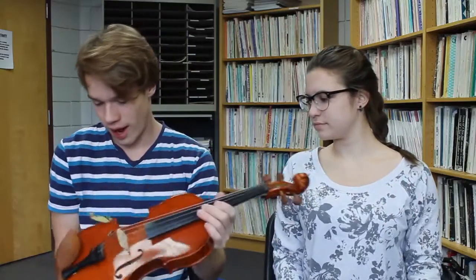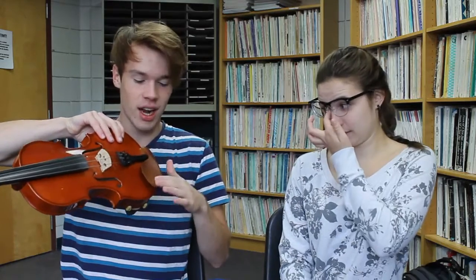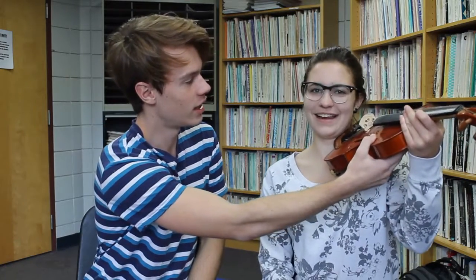It just attaches to the violin and goes right on your shoulder like so. Some people also have a chin rest — this is the chin rest. Everybody has a chin rest. But some people use a hanky or something they put here so they don't get a bruise.